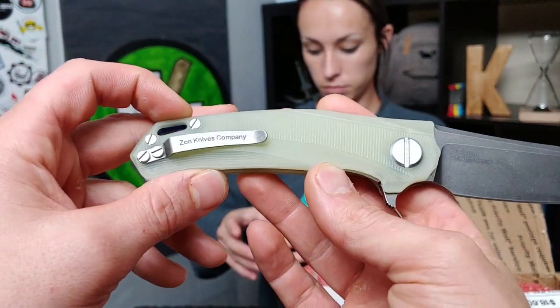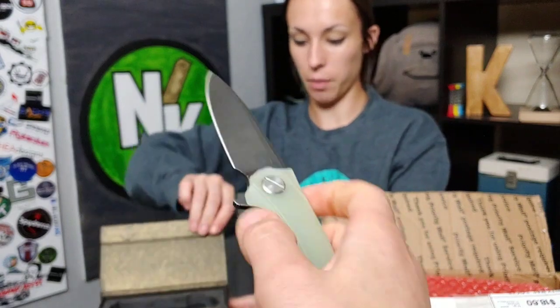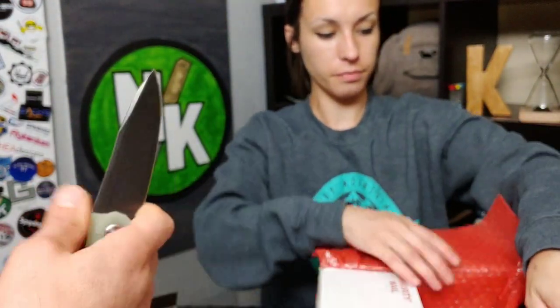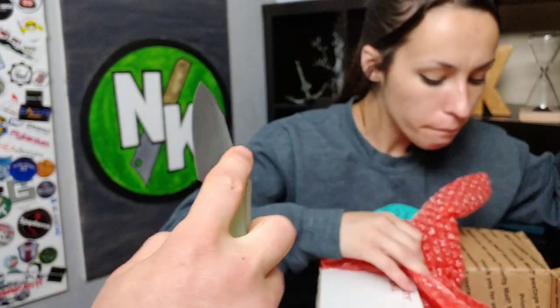I knew you wouldn't like this. It's not that I don't like it — it's just too big. I just wouldn't pick it because it's stupid big. It's got a fat, nice ergo though, for real. All right, let me put this away so we can get to the next one.